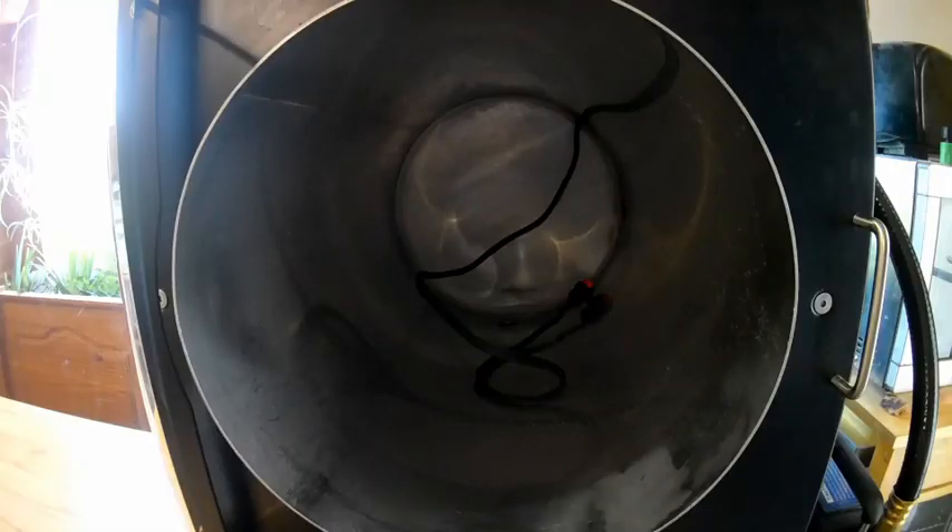Everyone who freeze dries knows what this is. This is the chamber for the Harvest Right freeze dryer. I think it's time to talk a little bit about cleaning. I was a little bit hesitant about making this video because I don't want to criticize anyone else's videos that are out there, but I think it's time to address a couple important issues.